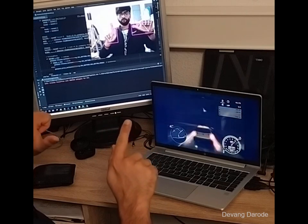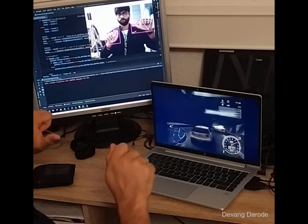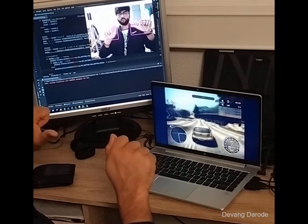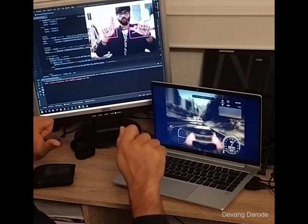Along with this I can use my index finger to control the nitro of the car, so whenever I want a boost all I need to do is lift my finger and the car instantly starts going faster.